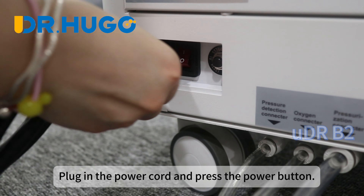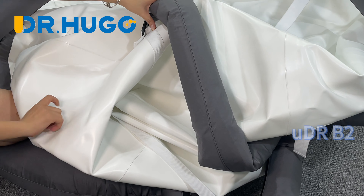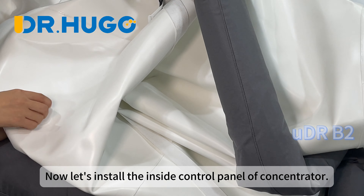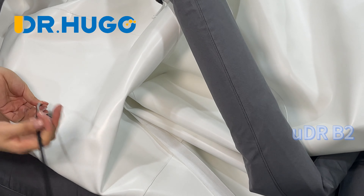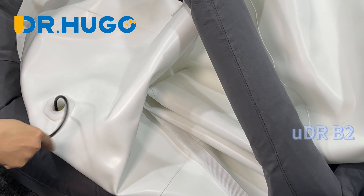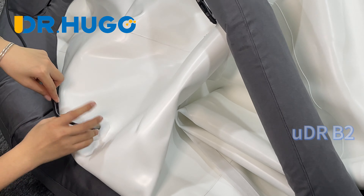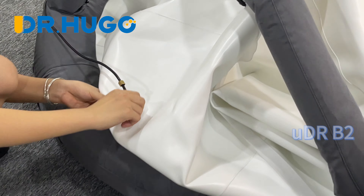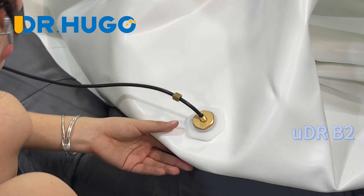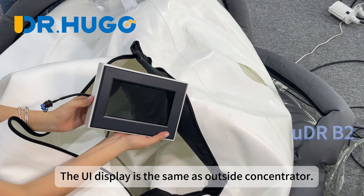Plug in the power cord and press the power button. Now let's install the inside control panel of the concentrator. Screw the connector tightly. This is the inside control panel — the UI display is the same as the outside concentrator.